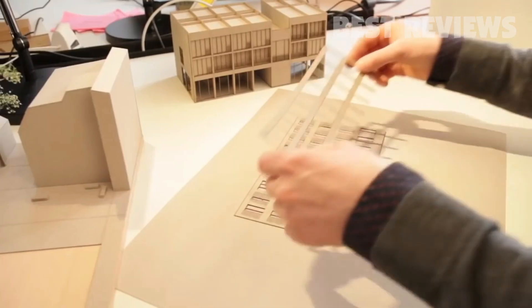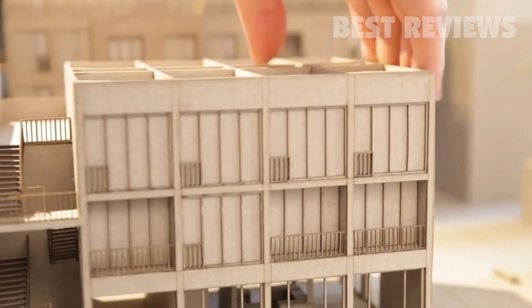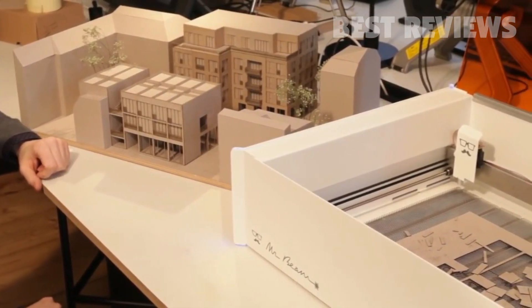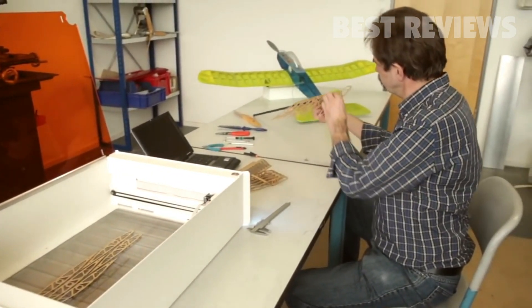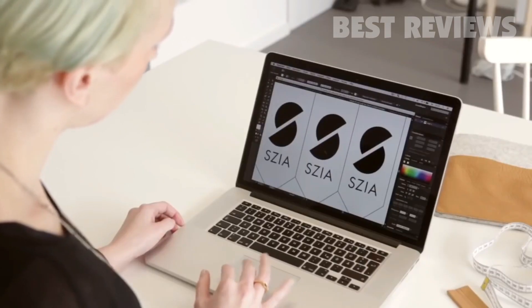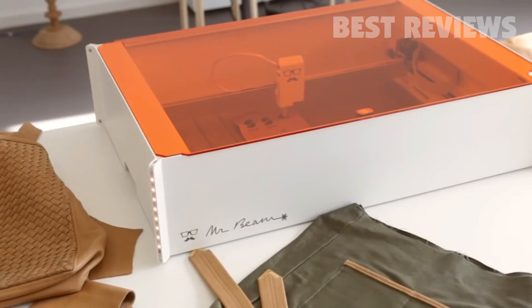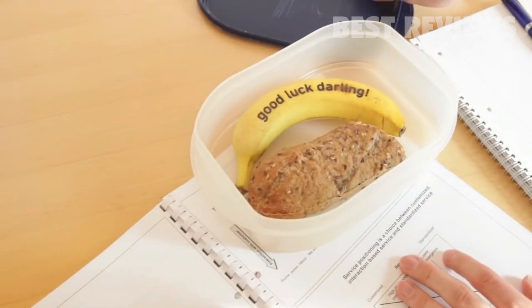Mr. Beam is very versatile. Architectural models from your vector files are cut out with such high precision that assembly is a piece of cake. You can also build lightweight airplane models from plywood. Use your Mr. Beam to create wonderful personalized designs and start selling them in your own shop, or just make gifts for your loved ones.